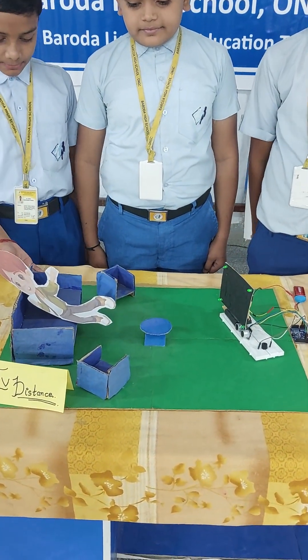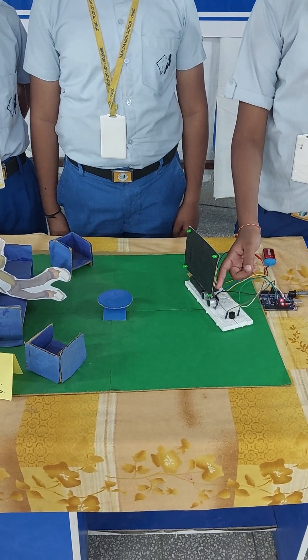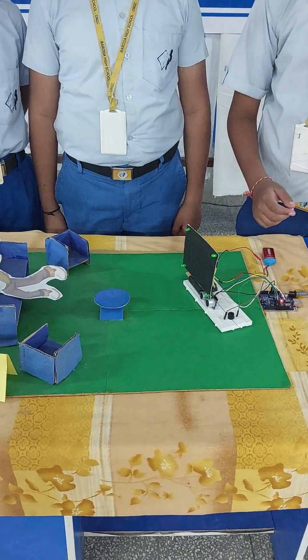We have made our project with cardboard and covered it with colourful paper so it will attract you. We have placed an ultrasonic sensor and buzzer with the Arduino board using jumper wires, connected so that the commands given to Arduino will work properly.